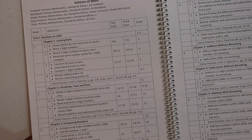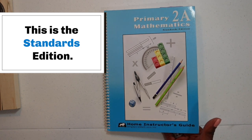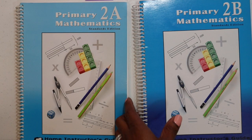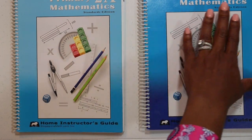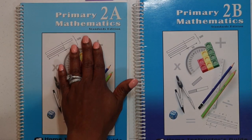So you can see what it looks like and make a decision whether you think this program might be right for you and your child. I have in my hand here the Primary Mathematics 2A Home Instructor's Guide by Singapore Math. You have 2A and 2B. Singapore Math is divided into two semesters — the first semester is A, the second one is B. So for a complete year, you need both A and B.